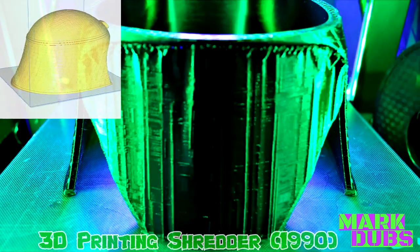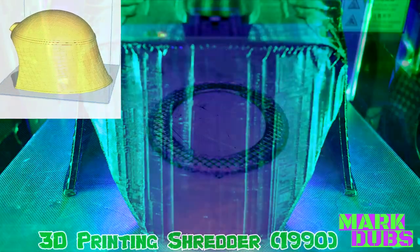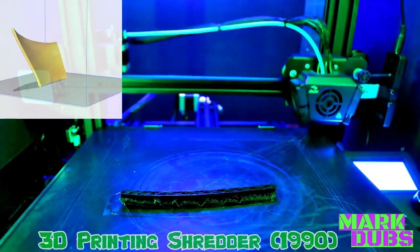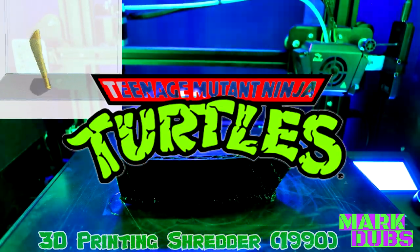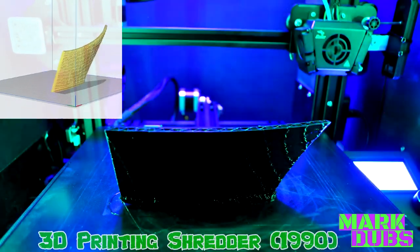When we last convened I spoke of the next five helmets that I plan to make in the order that I intended to make them, and as promised today you will finally get to see me put together Shredder's helmet from the 1990 film Teenage Mutant Ninja Turtles.